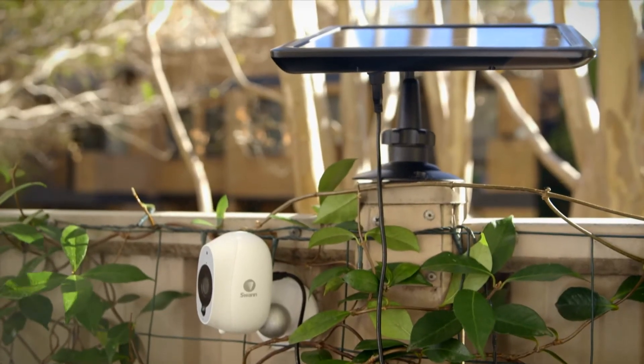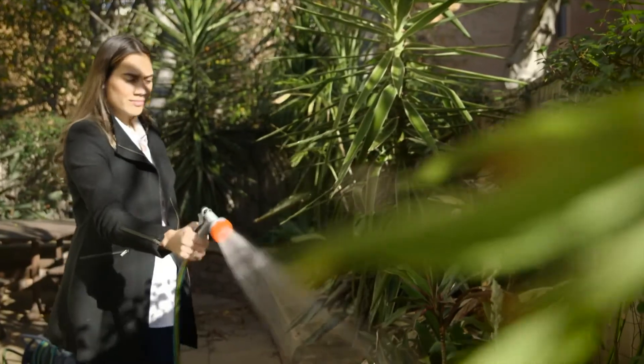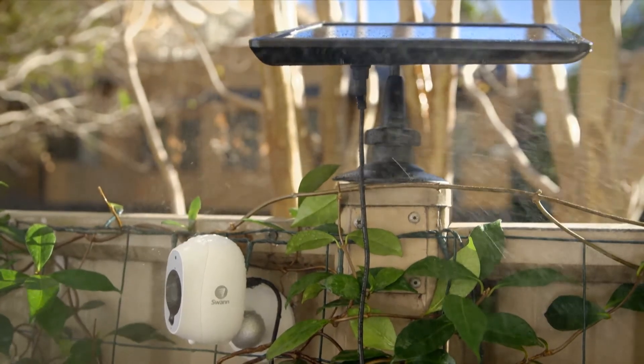The solar charging panel, just like the Smart Security Camera, is weatherproof and can be exposed to the elements.